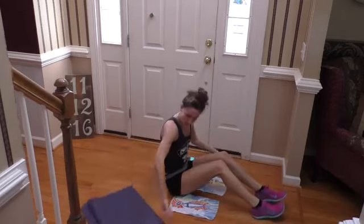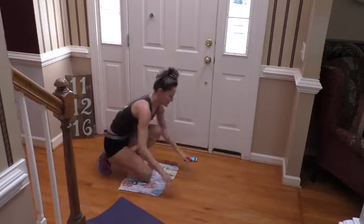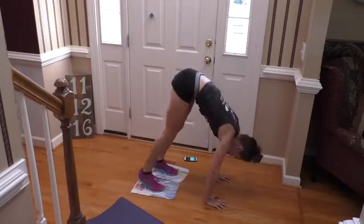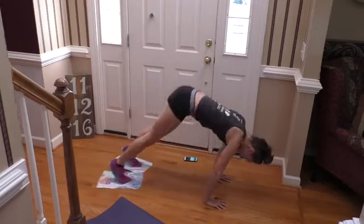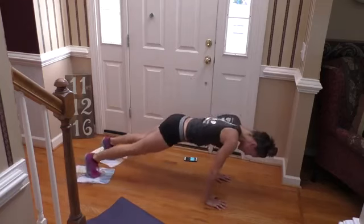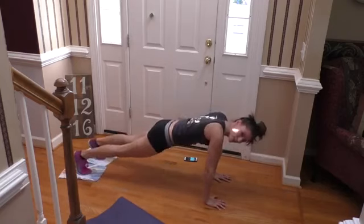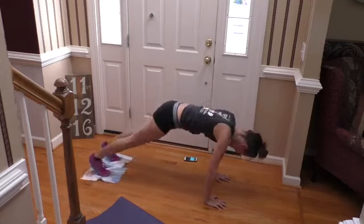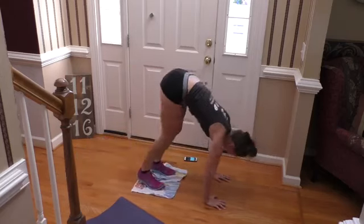If you've got a mat, flip it out of the way. Your feet are going on the sliders — full plank right now. And pike in, and out. So you're pulling into that pike position. Such a great move — it really gets your core, your upper body is working, your quads are working. And last one.